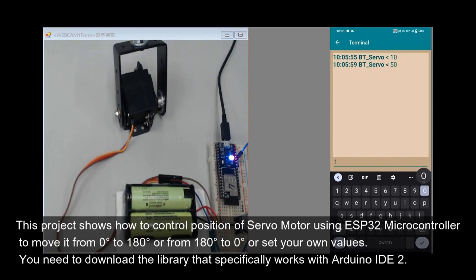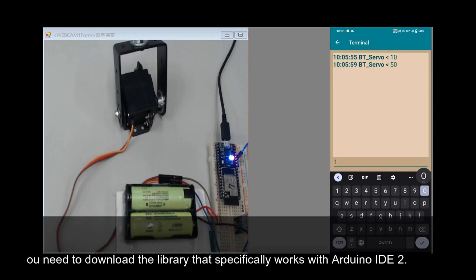You need to download the library that specifically works with Arduino IDE 2.